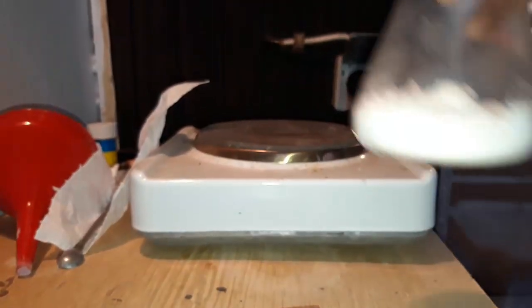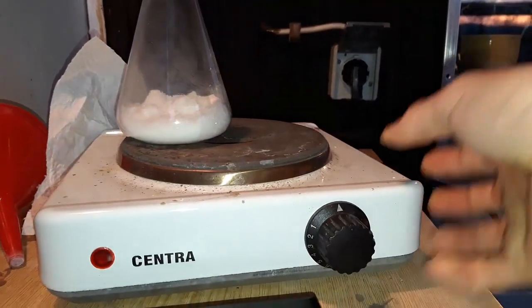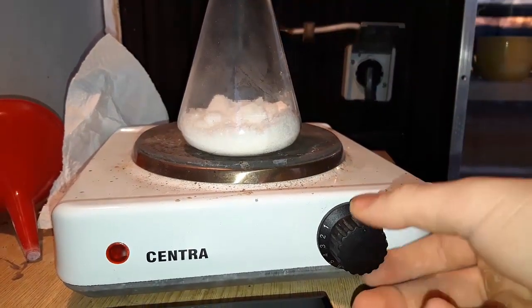Put it on a hot plate and turn on the heating. Cover the top in aluminium foil to prevent moisture getting in.